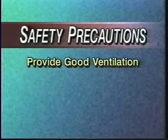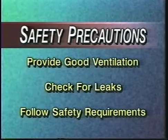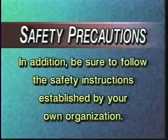First, make sure the area you are working in has good ventilation. Check all torch connections for leaks before lighting. This product is covered by a material safety data sheet. Before installing any electrical accessory, read and follow the safety requirements and the written instructions. In addition, be sure to follow the safety instructions established by your own organization.